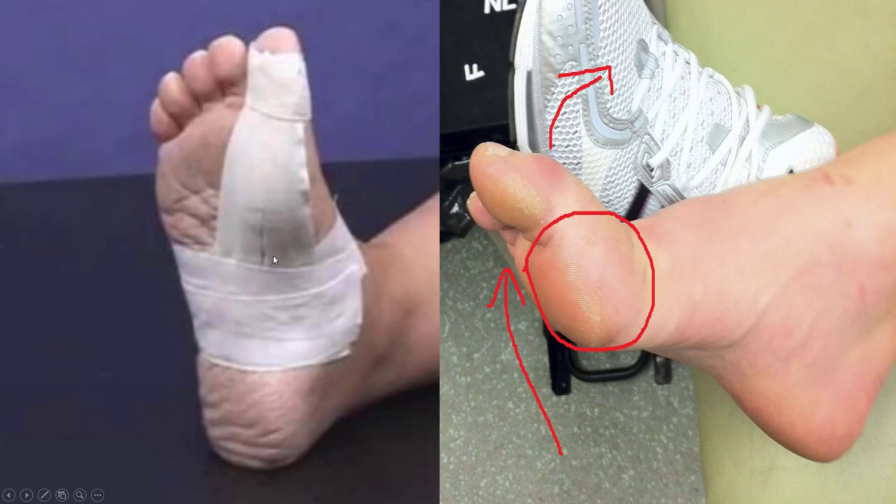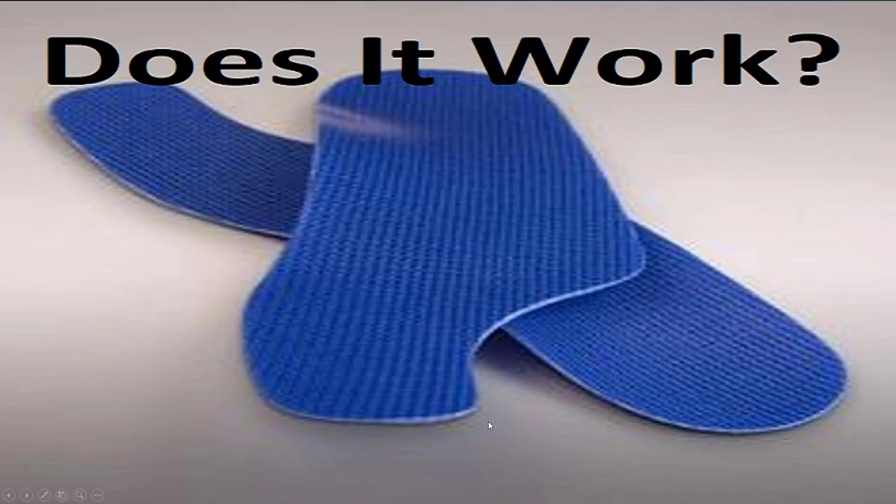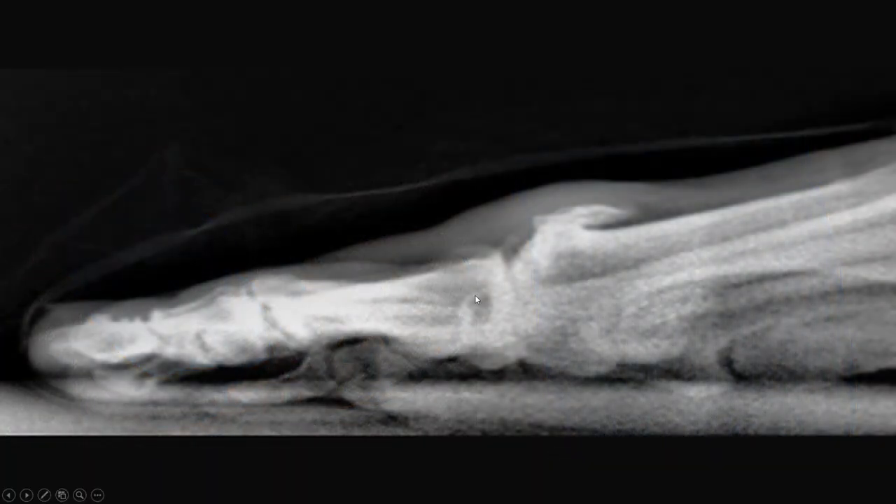Taping like this can help — it prevents the big toe from bending up — but doing this every single time doesn't make a lot of sense, maybe just for a sports game. What really works is rigid pads and rigid inserts. Your big toe goes over the rigid pad underneath, which simply prevents it from bending upward. Putting this in your shoe can really work for arthritis while avoiding surgery.